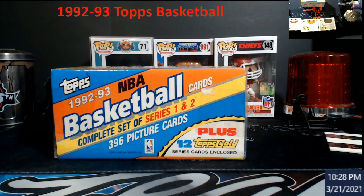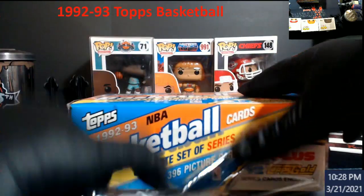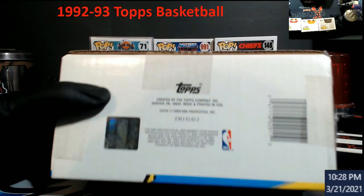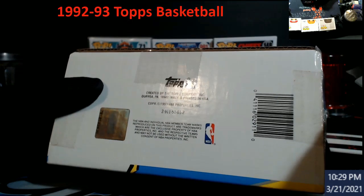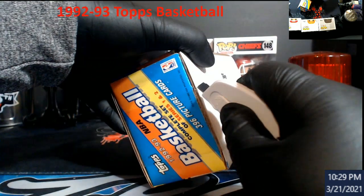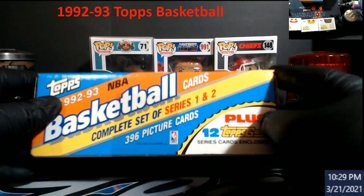You kind of get to put a face to the person behind the YouTube name and all that stuff. So let's take a look at this — these could be stuck together or anything. I was more into this for the childhood nostalgia, but you always have hopes there's gonna be something big in here with the gold cards. Hopefully the stuff's not stuck together.